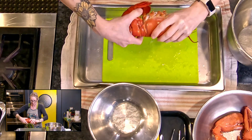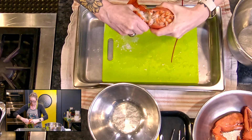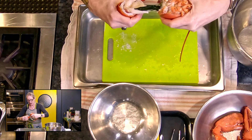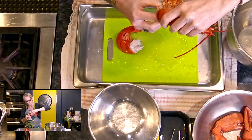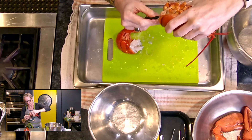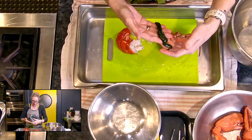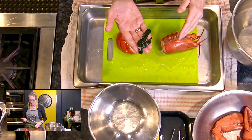Then we're going to just twist and remove the tail from the head. And this is what I wanted to show you — if you've got a female, this here is your roe. That is a delicacy and we can cook that separately.